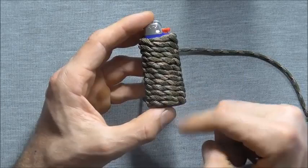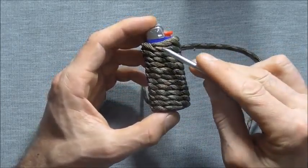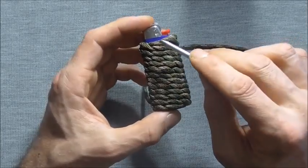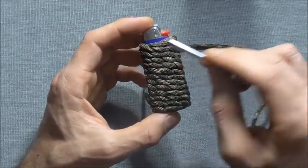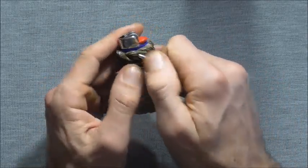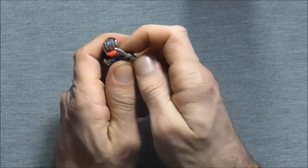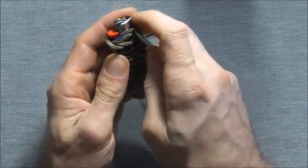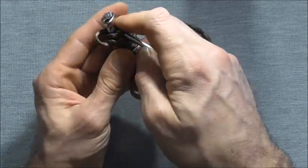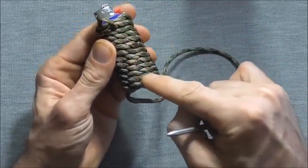Once you've finished wrapping all the way down the lighter it's still going to be a little bit loose, so we are going to have to pull slack all the way through the wrap. We'll start here at the top where we started and then just start pulling slack through. Follow the strand around and pull this slack out all the way through until you get right down to the bottom.